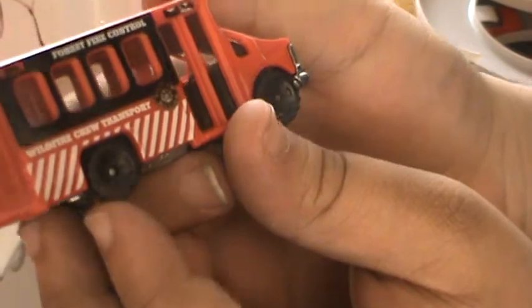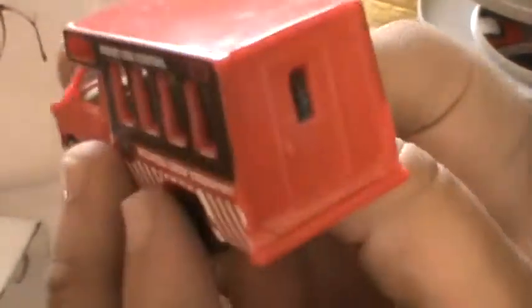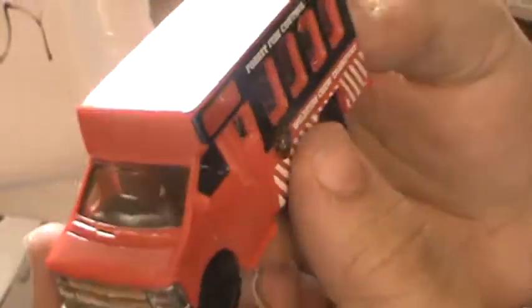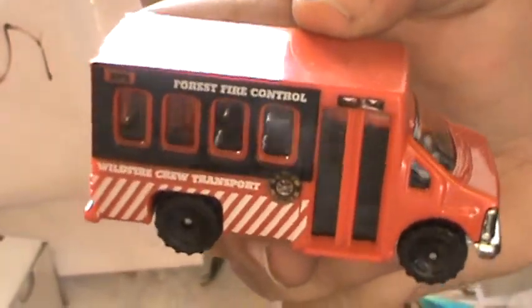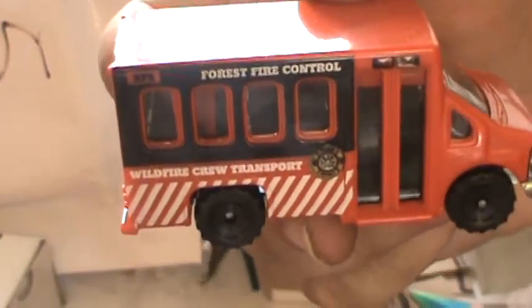We're going to do a review on this thing. This is the Wildfire Crew Transport Fire Control — I need this for my forestry division. So we're going to be doing a review on this vehicle, so stay tuned to my channel. We'll see you guys on another unboxing video. Thanks for tuning in to Diecast 2013, take care guys.